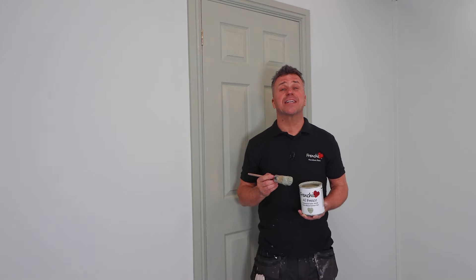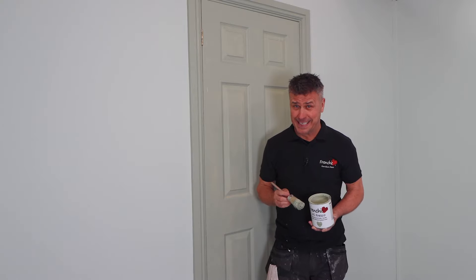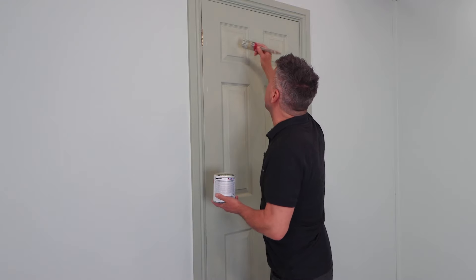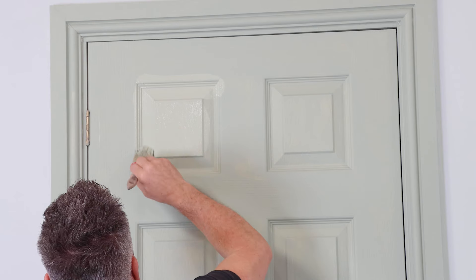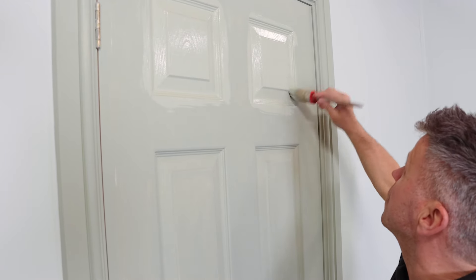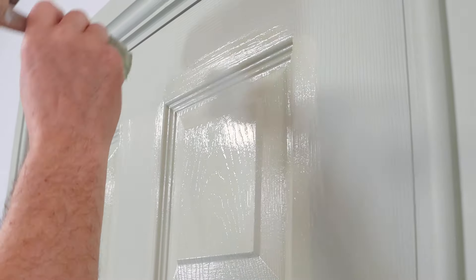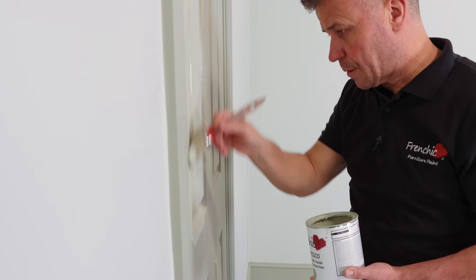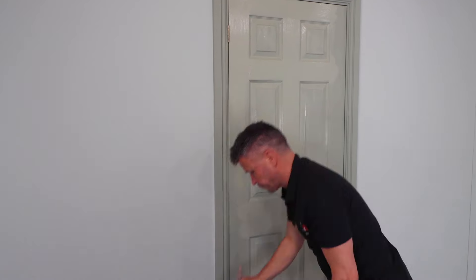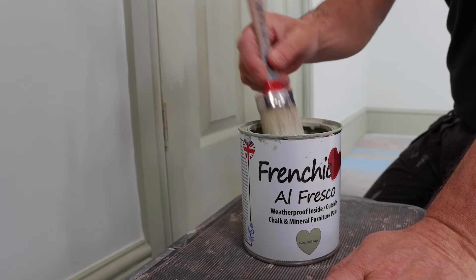The first coat has had two hours to dry — it's certainly touch dry and I can re-coat it under normal conditions. So I'm going to apply my second coat in the same order as I did my first one. Just like the first coat, I covered the area first with my paintbrush and then pressed it in tight into the corners and dragged it across one way — same again on the opposite side, dragging it down, making sure I'm not catching the edge of the brush in that corner where it could potentially drip — and as always, go with the grain where possible.